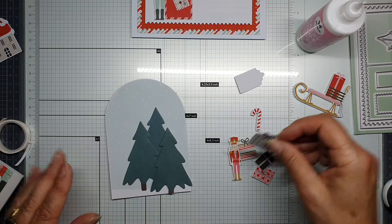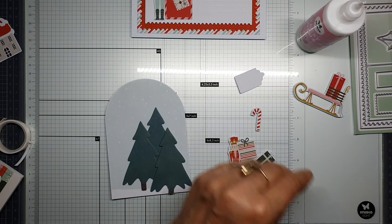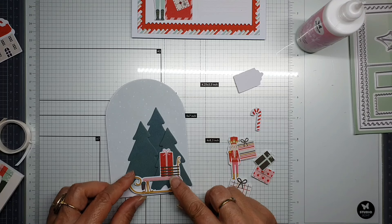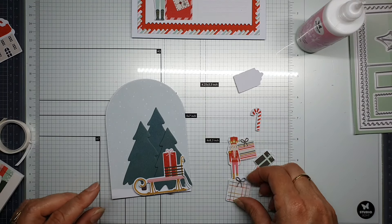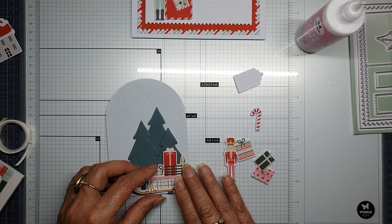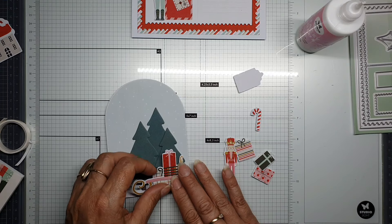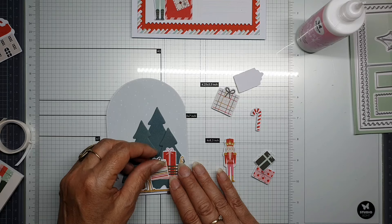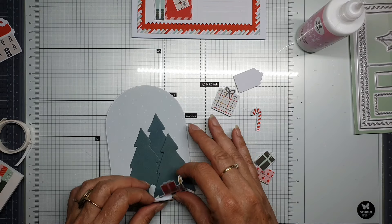Now I can put some — I'm not sure if in the woods there are also presents, but I like to put this one over here. Maybe I can put the other one behind for the colors. No — I can put one over here and one a little bit lower. Let's do that.